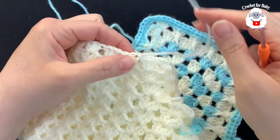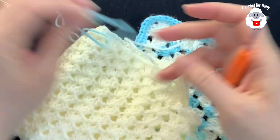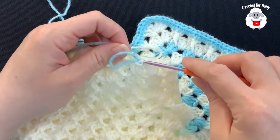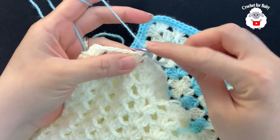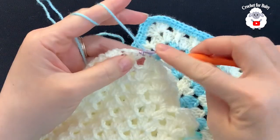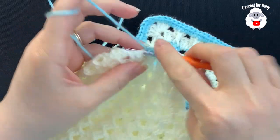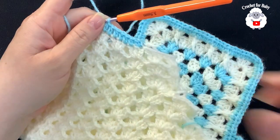I finished the third row — joined to the third chain with a slip stitch, cut my yarn, and passed it through the last loop. Now with this light aqua blue color, I'm going to go into the same stitch where I did the slip stitch, grab the loop, bring it through the front, and chain one. Into this same stitch make a half double crochet. Continue making one half double crochet for each double crochet all around.